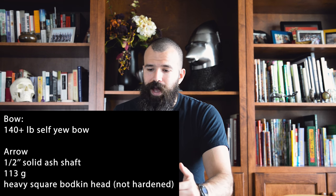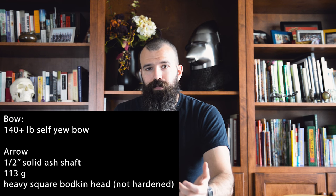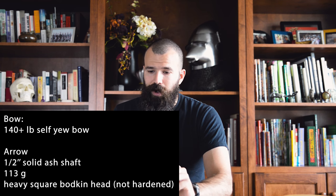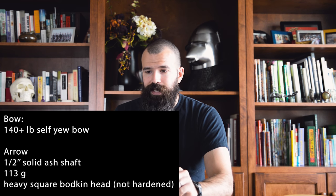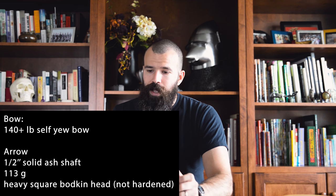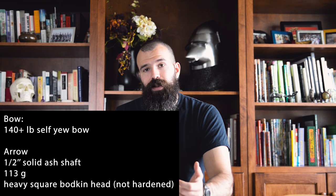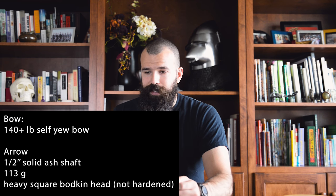What I like about this test is that it uses high quality objects on both sides. On the bow side, we have a high quality self-yew bow somewhere in the neighborhood of 140 to 150 pound draw weight, according to the latest information from the shooter, with a proper war weight arrow and a proper war weight arrowhead on it.